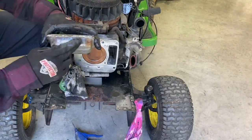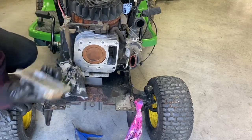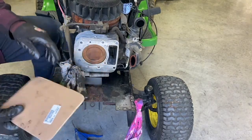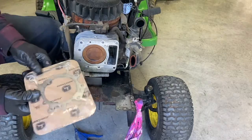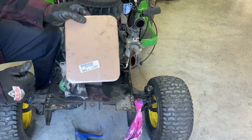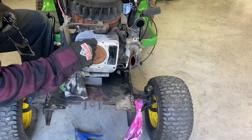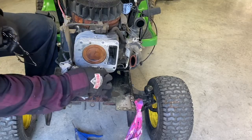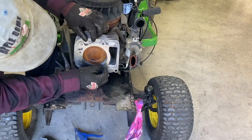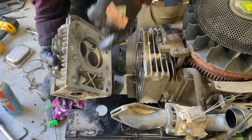You can look up your model number on top of your valve cover and look on Amazon and buy one — the head gasket. I got mine at the John Deere dealership. This is a 21 horse. The part number is right there. Put these guide pins back in. It only goes one way. I'm going to put the guide pins here and here.